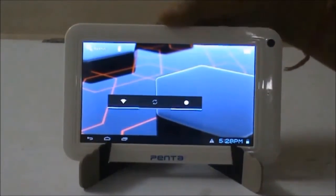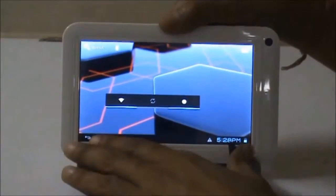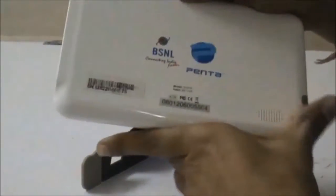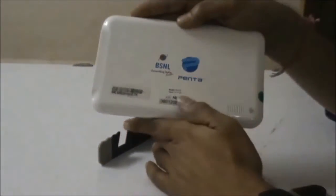Hello everybody, my name is Nishant and in this video I am going to show you how to connect a USB pen drive to a tablet PC, particularly to this BSNL PENTA IS701C tablet.